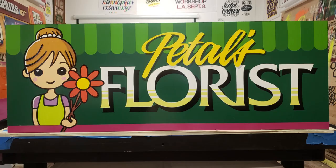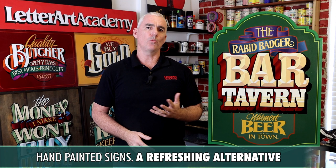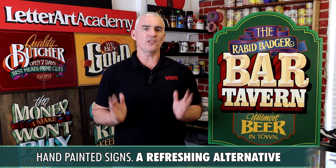Today, traditional sign painting has reclaimed its place in the predominantly computerized sign industry and now occupies a unique and important space in the world of visual communication, offering business owners a refreshing and authentic alternative to the generic look of digitally printed signs.